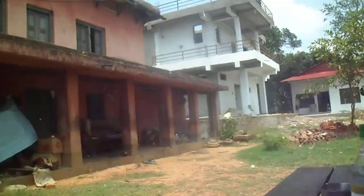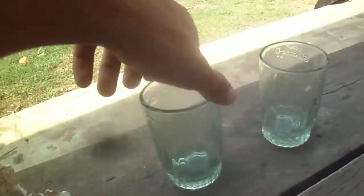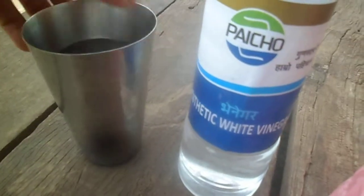Today I am going to show you how to find out if the soil is acidic or basic from your garden or yard. I have two soil samples — I have labeled them as sample one and sample two. And we have two glasses, a spoon, baking soda, vinegar, and water.